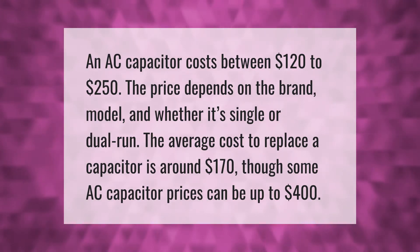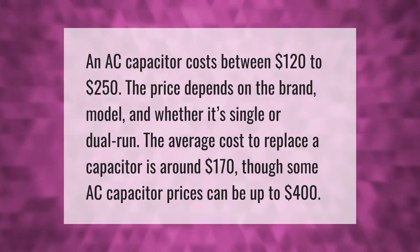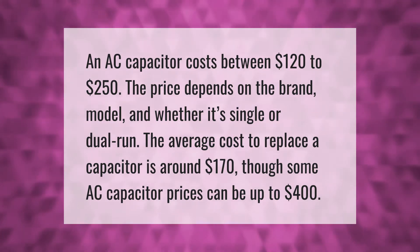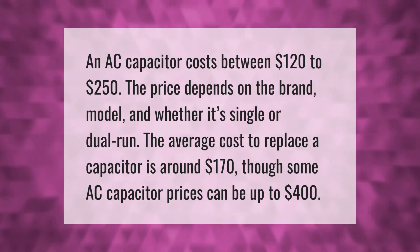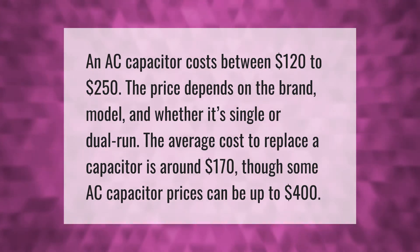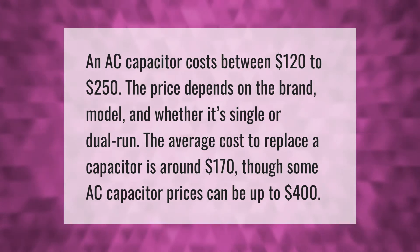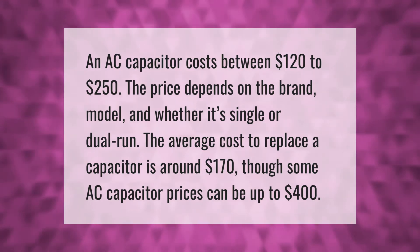An AC capacitor costs between $120 to $250. The price depends on the brand, model, and whether it's single or dual run. The average cost to replace a capacitor is around $170, though some AC capacitor prices can be up to $400.